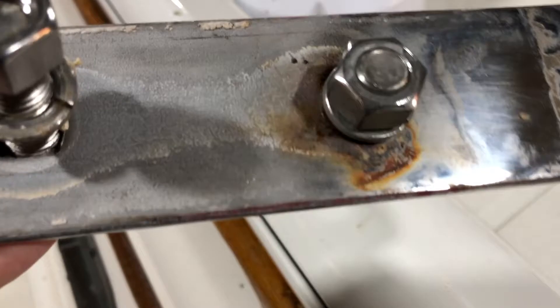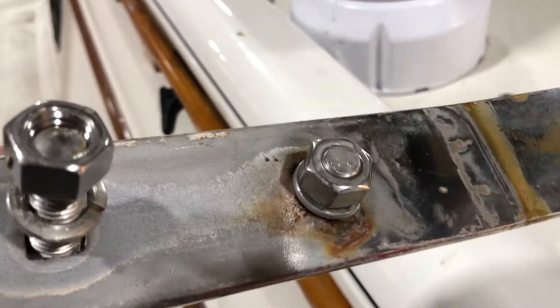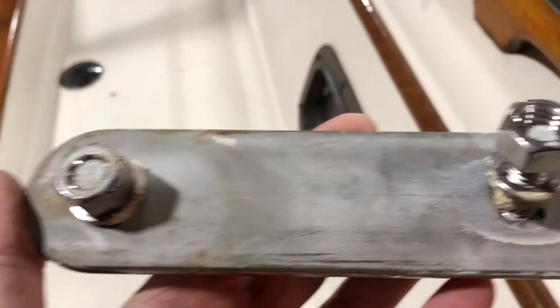A little bit of rust, but I think that's related more to the bolt, possibly. The rest of the chain plate appears to be in excellent condition.